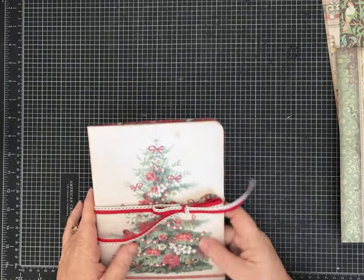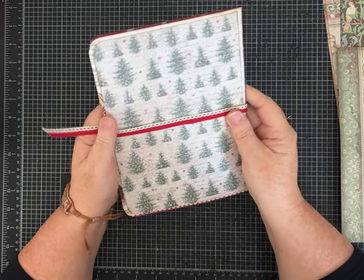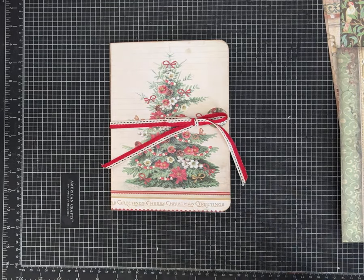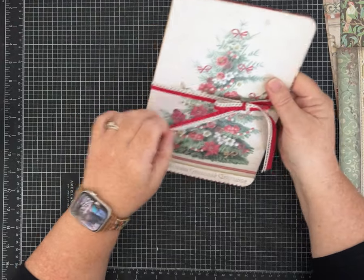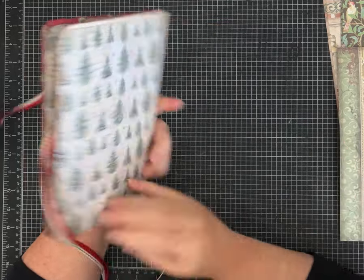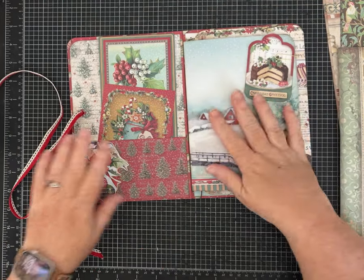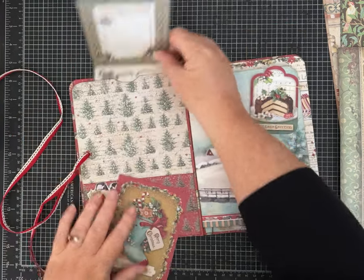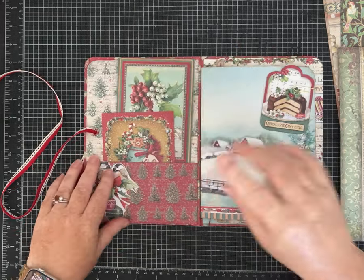Hi everybody, it's Pam with Silver and Sparkles. Even though I'm about to show you a Christmas item, the one we're gonna make today is made with papers that are a little more fall-themed, to try to show you that you can really make these with any papers. I got a request from someone who actually purchased a folio I had made quite a few years ago in my Etsy shop.